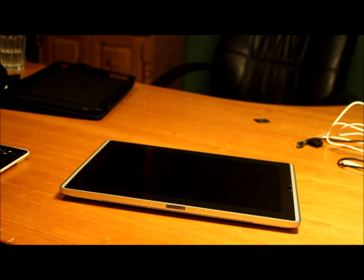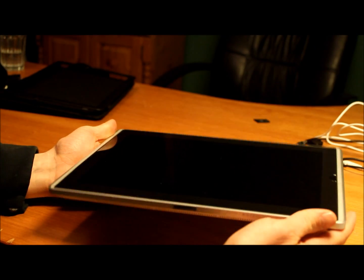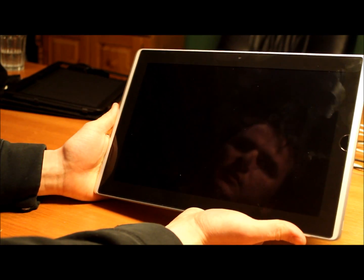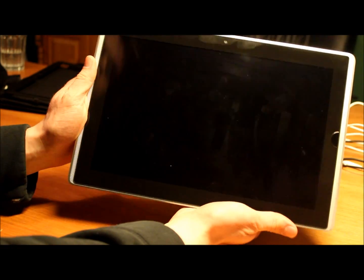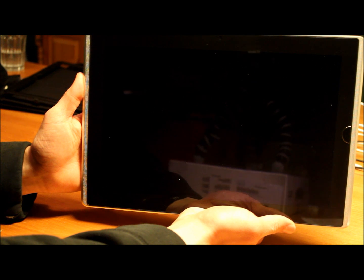Hello everyone, this is Frank. I recently, last week, received my brand new ASUS ESLATE EP121. It is a tablet computer running Windows 7, a Core i5 processor with 4GB of RAM, and a 64GB SSD drive.